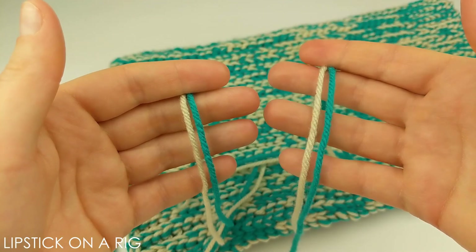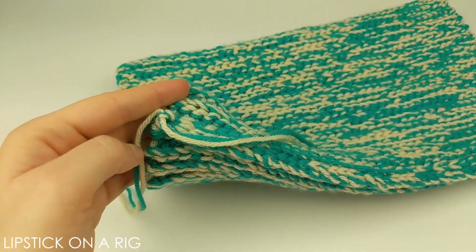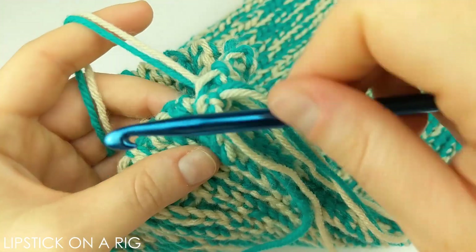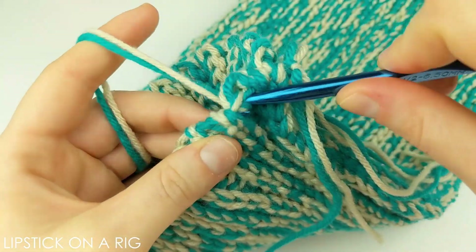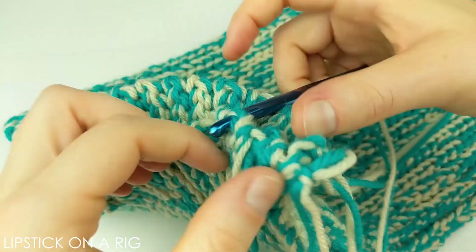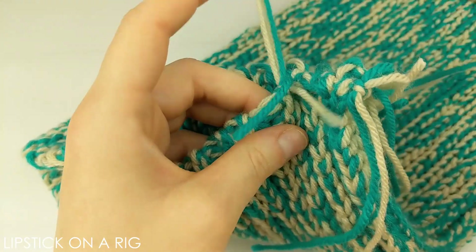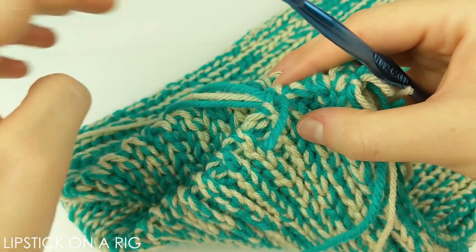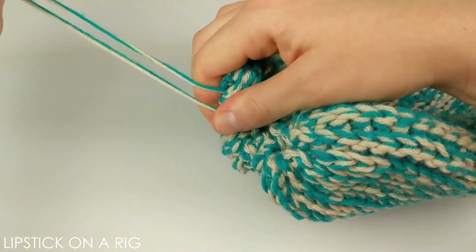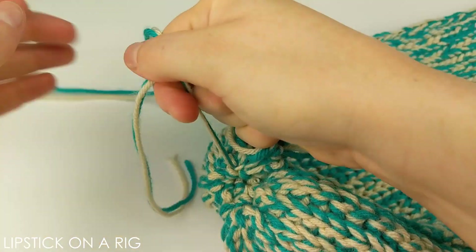Cut a strand of yarn that is roughly one and a half to two feet in length. Working in the side where your tails are, we are going to weave this strand of yarn all the way around the edge. Starting near where your tails are, just weave this yarn through the edge of the brim — you're not trying to capture every loop, but probably every inch or half an inch you're going to want to weave into the edge. Once you're done weaving, grab both ends of your strand and pull them nice and tight, then tie them together, which secures the edge like this.